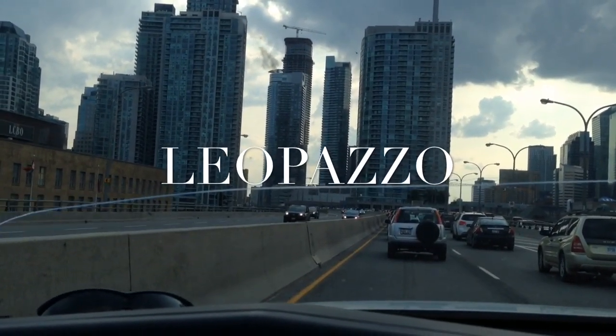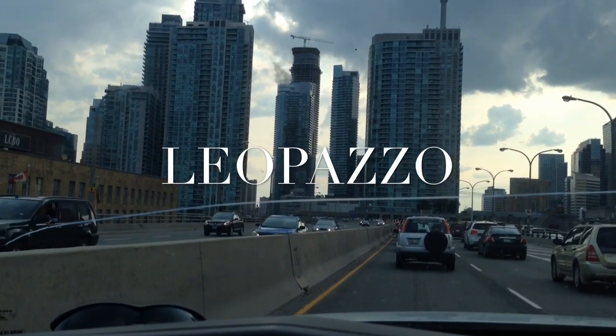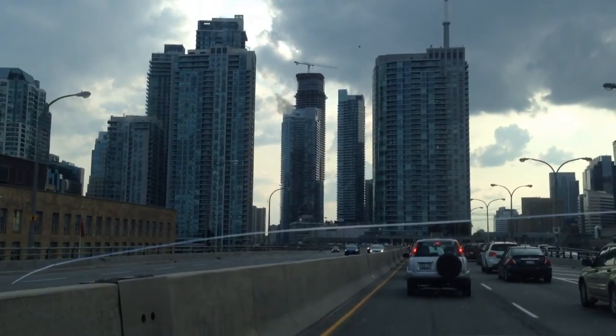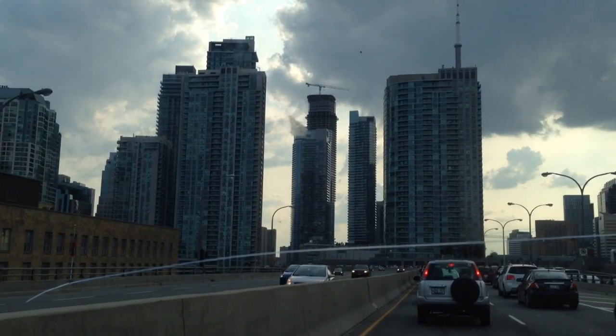Hey YouTube, Leo here. Today's video is about a new client of mine. I'm heading down to the city right now, and basically he has a Marineland 60-gallon reef tank that he has set up.